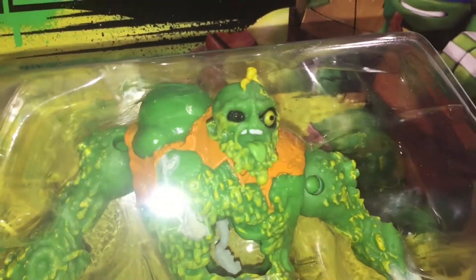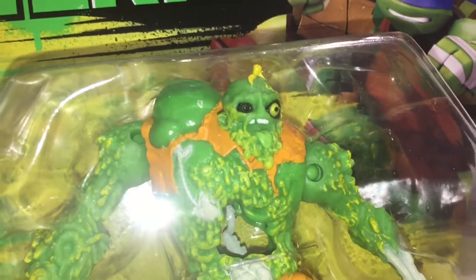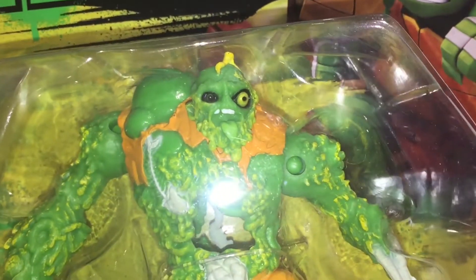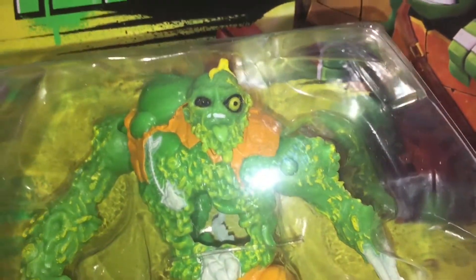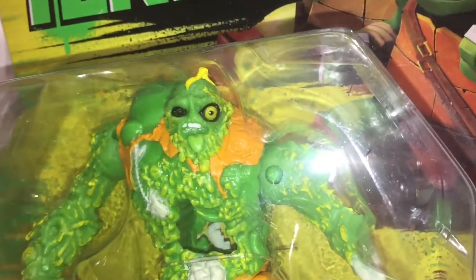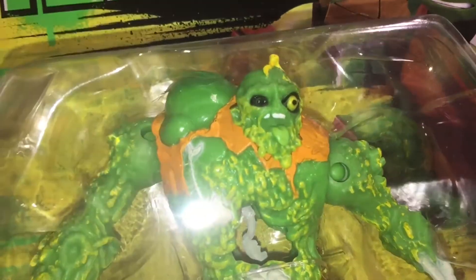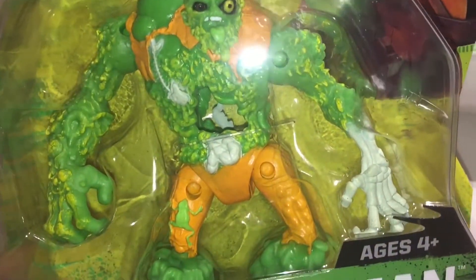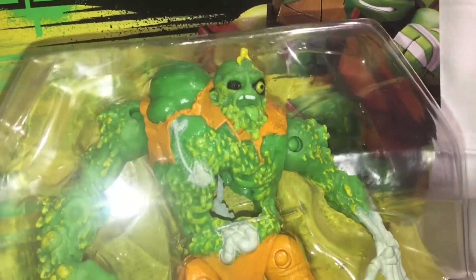We've just put some light onto the figure and I think it's only when the light is on that you can really appreciate the detail. Taking a closer look at the face, what does look like a blacked-out eye actually has an eye in there, and looking through the figure we can see the intestine sort of runs through the back there as well.